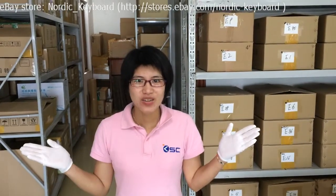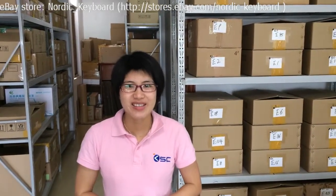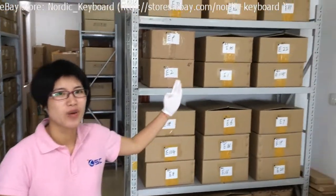Hi, welcome to our eBay store Nordic Keyboard. This is Mandy from Keysource China. We have been selling metal keyboards since 2008. Let me show you one of our warehouses behind.